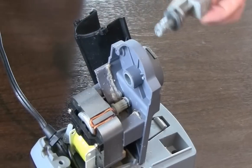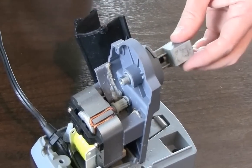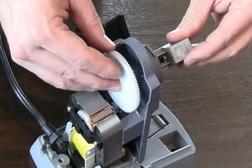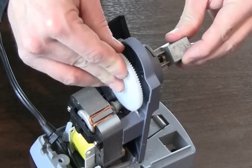Install the new cutter and carrier assembly by sliding it into place. Reassemble the sharpener in the reverse order, starting with the white gear.